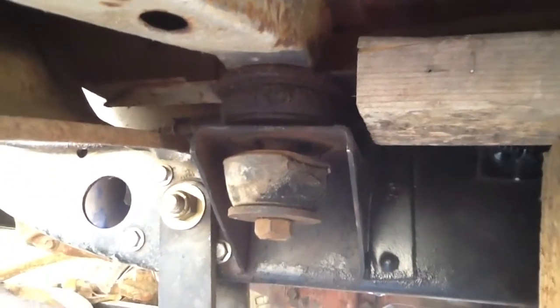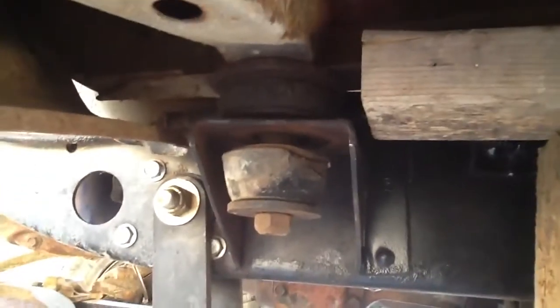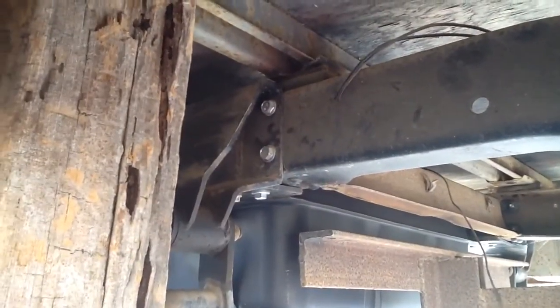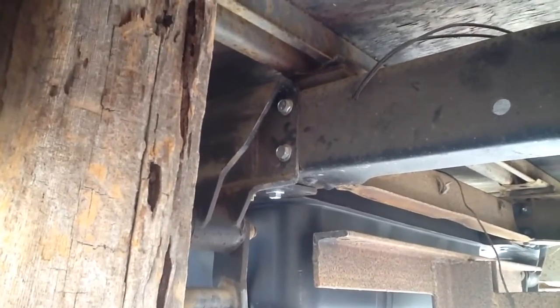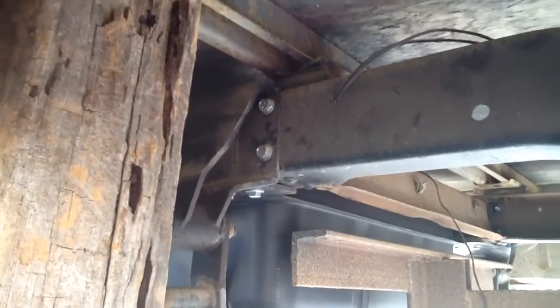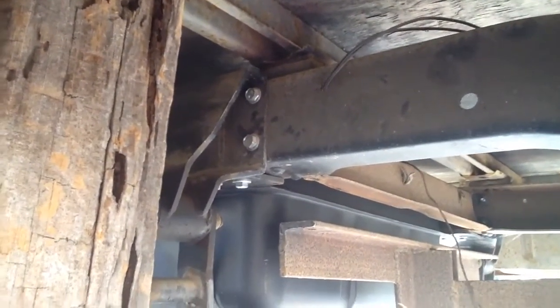I'm going to pull the body bushing out now and show you side by side — it's pretty obvious why this needs to be done. From the first jacking point with all the body mounts loosened, I was able to get the first four body mounts off. But this is a long Suburban, so I have to move back to get the final two.